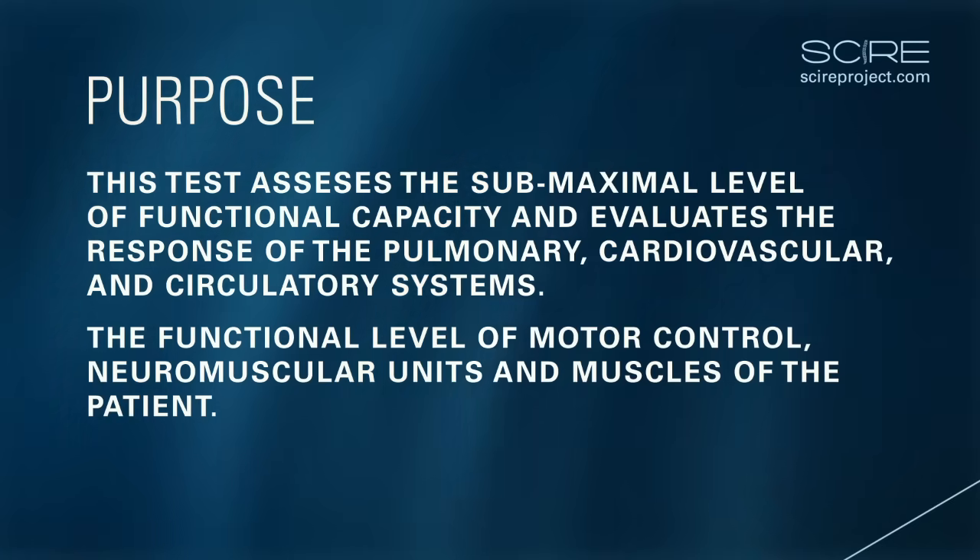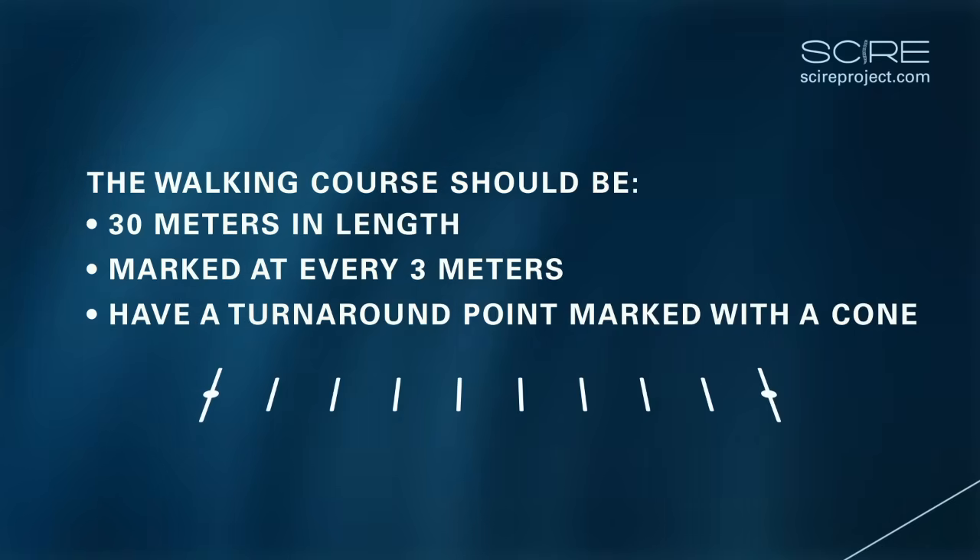It is recommended that the walking course be 30 meters in length, marked at every three meters, and that the turnaround point be marked with a cone.